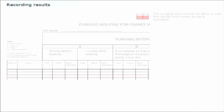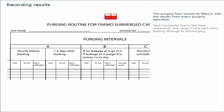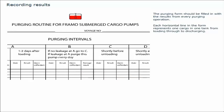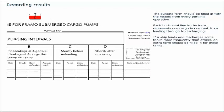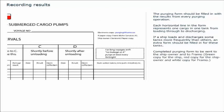The purging form should be filled in with the results from every purging operation. Each horizontal line in the form represents one cargo in one tank, from loading through to discharging. If a ship loads and discharges some tanks more frequently than others, an extra form should be filled in for these tanks. Completed purging forms are to be sent to the ship owner and to Framo. The green copy is for the ship, the red copy for the ship owner, and the white copy for Framo. Results can also be sent to Framo in electronic format at purging@framo.no.